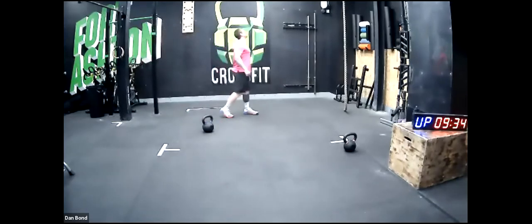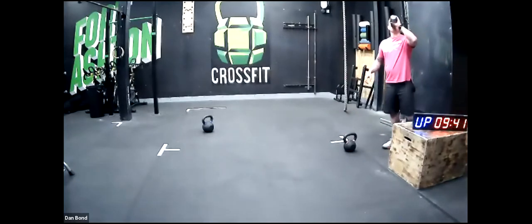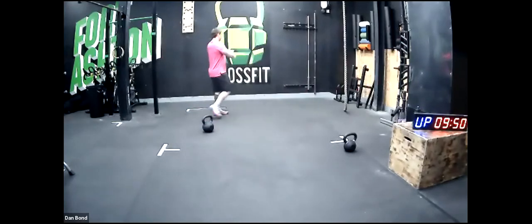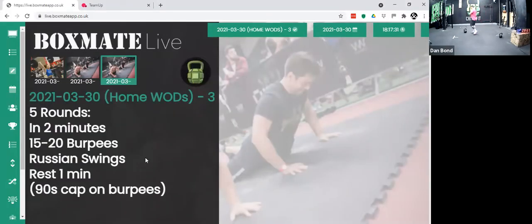Good stuff, excellent people. Moving into the main event now — a couple of minutes to recover. Five rounds: a two-minute window with 15 to 20 burpees and a 90-second cap. See how you get on; if it's too many, scale the reps down to 10 to 15 or change the burpee variation. Once you finish those burpees, as many Russian swings as possible, then one minute rest between rounds. Remember Russian swings is eye level.